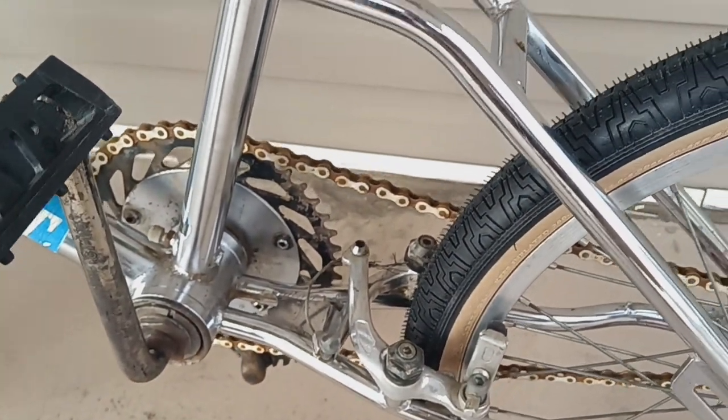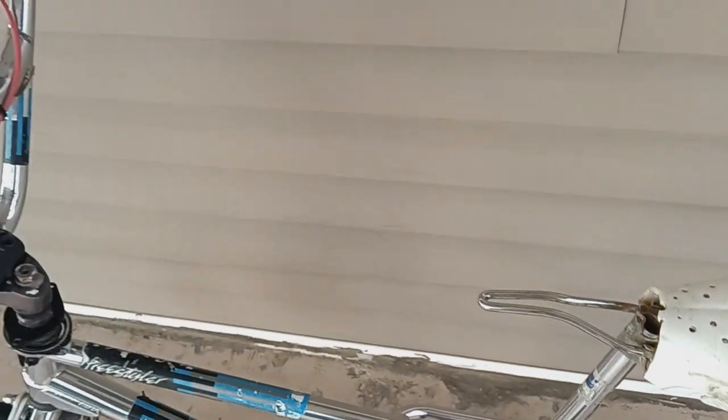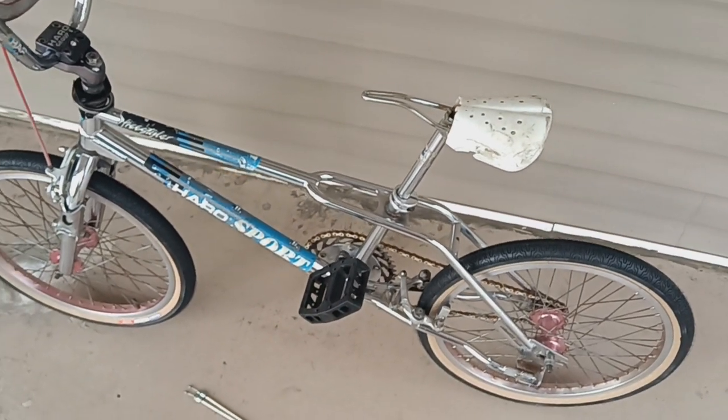Not selling anything in 2023 on eBay — taking a break from Facebook — so it's a last-chance into-the-air sale. I think my price is fair for an OG survivor with some upgraded parts.